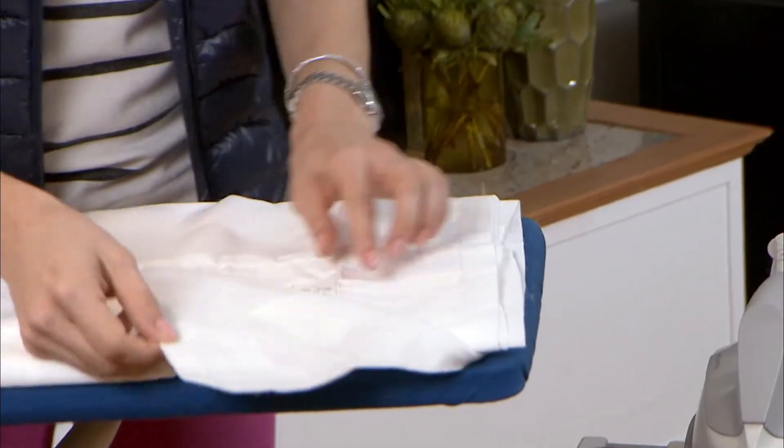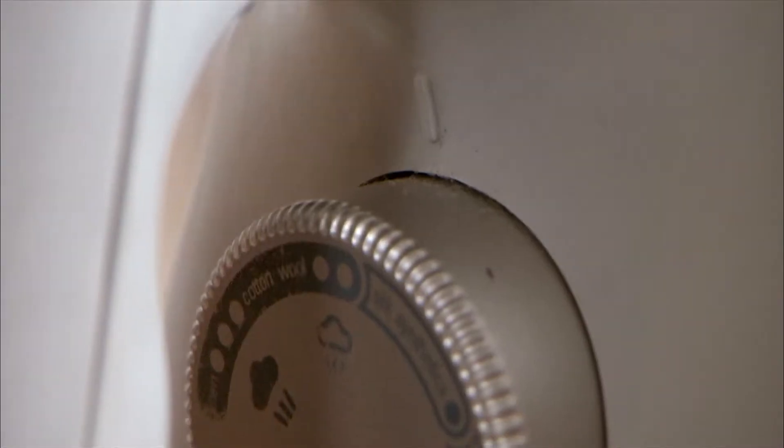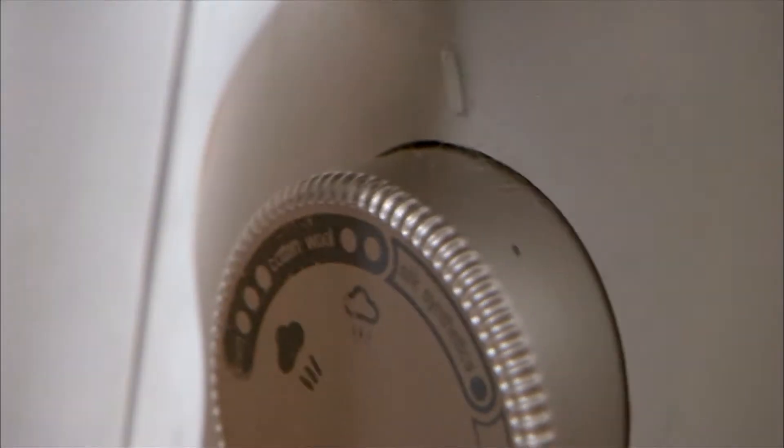On the tag of your fabric, you're going to see a series of symbols. In the iron, they'll either be an X, one, two, or three dots. Those dots correspond with the dots on the dial of your iron.